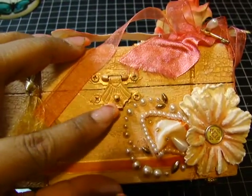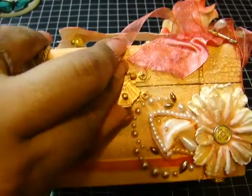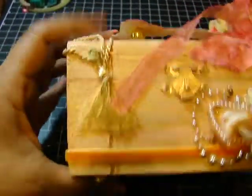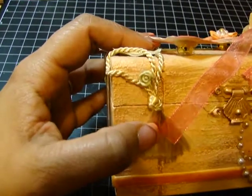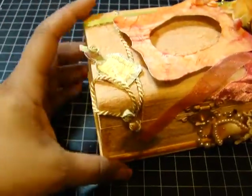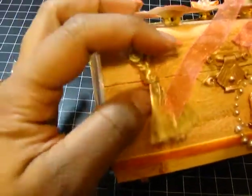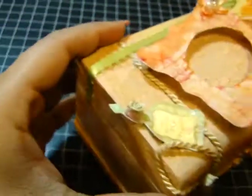I dauber-painted this metal closure with Tim Holtz paint. Then here I have a tassel — sorry, I had a little memory lapse — which I adhered with hot glue, and I placed a resin flower over the edge.